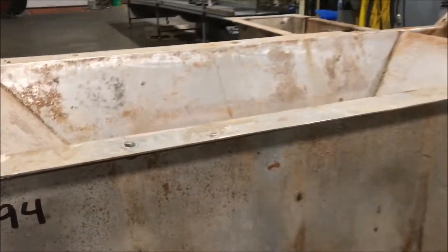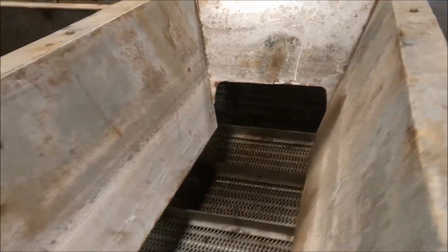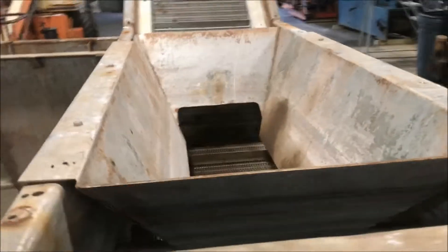The chute here is 56 inches long by 24 inches wide. Your parts would drop down into this funnel and go up the conveyor.